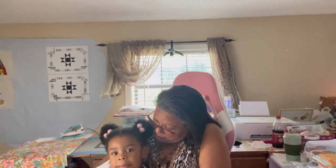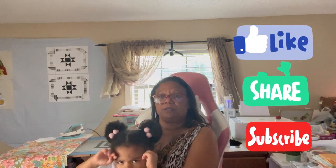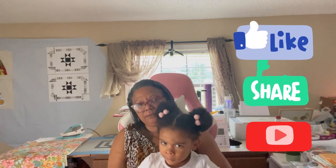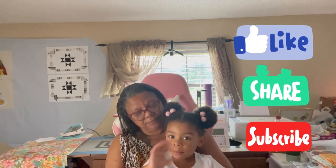I will let you all go and enjoy your Fourth. Me and Cookie are going to eat some barbecue, potato salad, and macaroni and cheese — we're going to put ourselves in a coma! I know the Fourth will be over when you see this video. I pray that everyone had a safe and happy holiday, and we'll see you on the next video. Okay Cookie, you going to say bye bye? Bye bye!